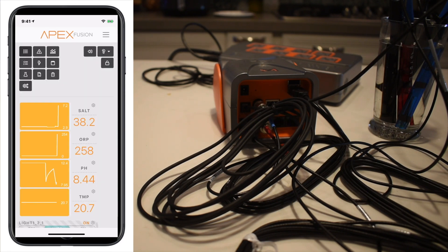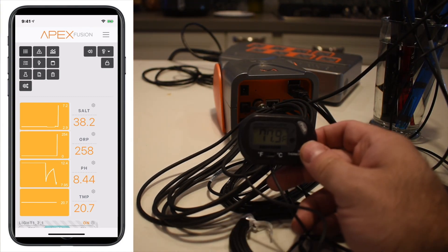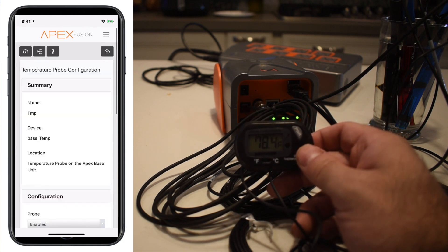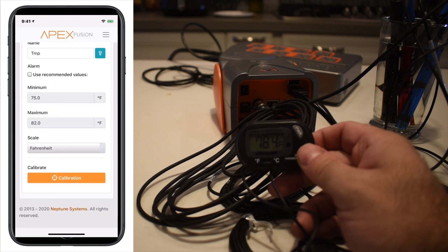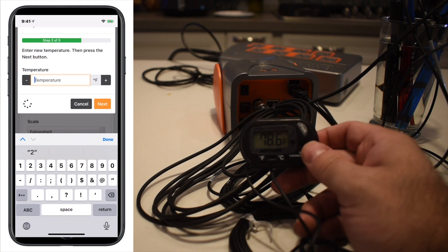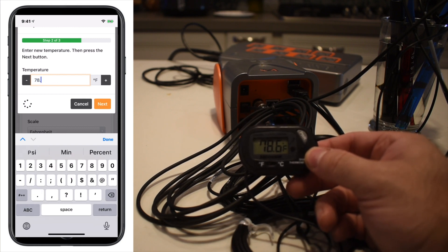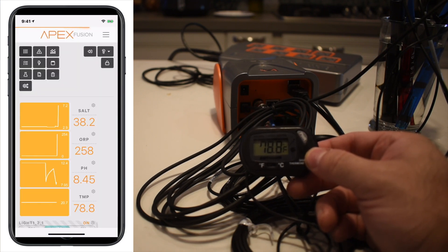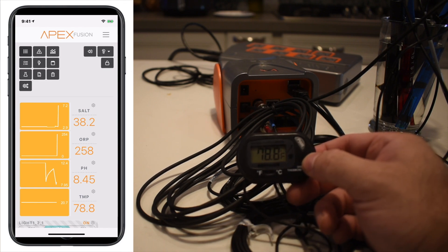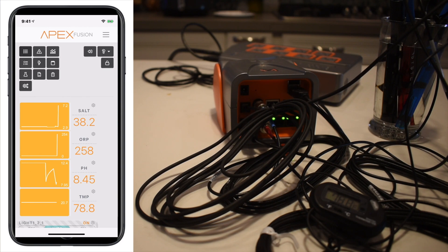One of the biggest differences between GHL and Apex is that not only can you do all of this from the app, but you can also adjust the temperature without an application that GHL requires. Stick in the digital thermometer and go back to the app, hit the icon in the upper right corner — you can adjust the scale to Celsius as well. Hit calibration and it asks what the temperature of the water is. According to our digital thermometer it's 78.6, so it's going to calibrate to that. You'll then notice the temperature down there reads 78.8, which matches the digital thermometer. You'll also notice we have salinity, pH, and ORP readings.